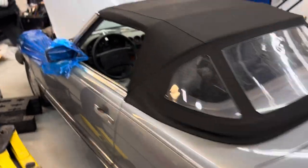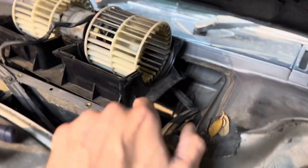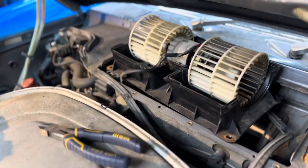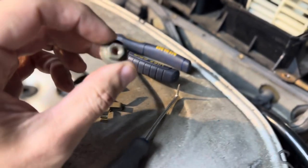On a 560 SL, to replace the blower motor, cover your fenders. You're going to take a 10 millimeter — there are four bolts: one there, one there, and two on the other side. They're going to look like this — four total nuts.